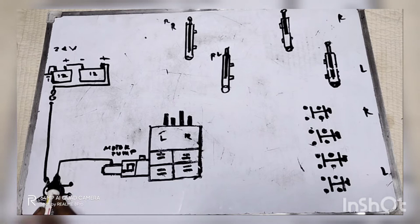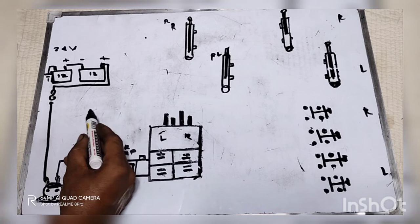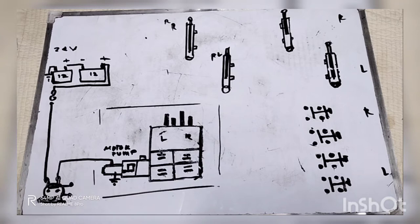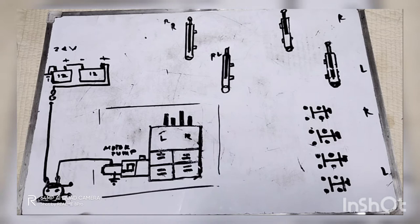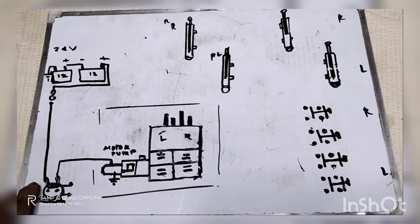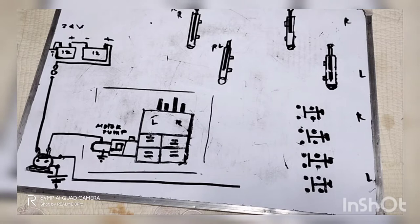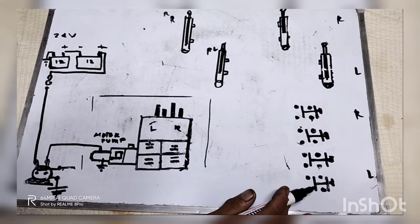Ito na po yung supply niya — malaki. Automatic mga kaibigan. Body ground — ito na yung body, nakapalo po yan nasa kahon. Malaking kahon po yan, para makroteksyonan yung mga wiring sa loob. Nasupply na po natin yung motor galing doon sa battery. Hindi po siya gagana hanggat hindi po nakakasupply itong supply. Yung isa pong terminal — yung maliit pong supply ng battery relay — automatic ay negative. Ito na po yung supply papunta nun sa push button.